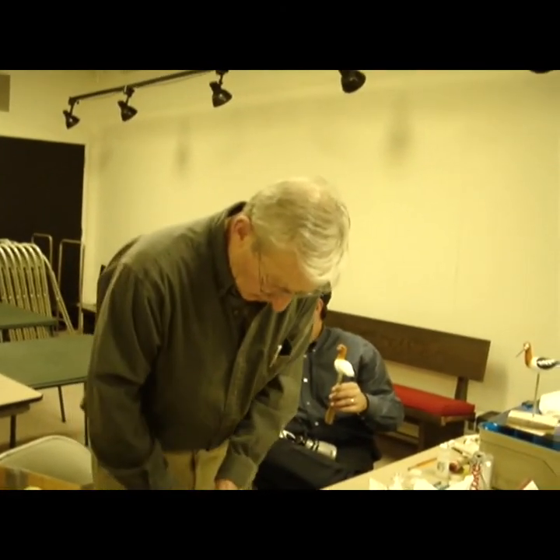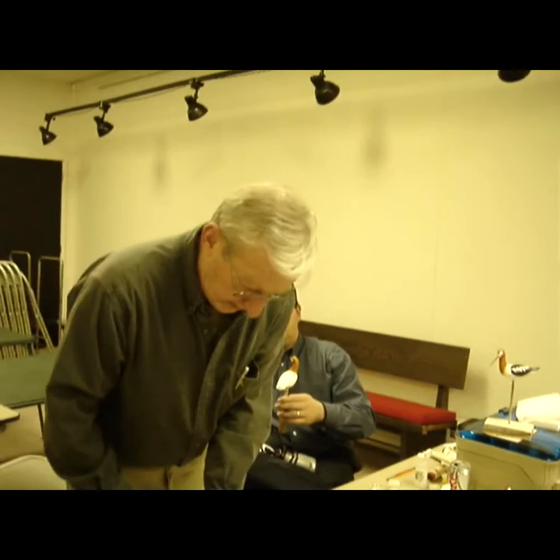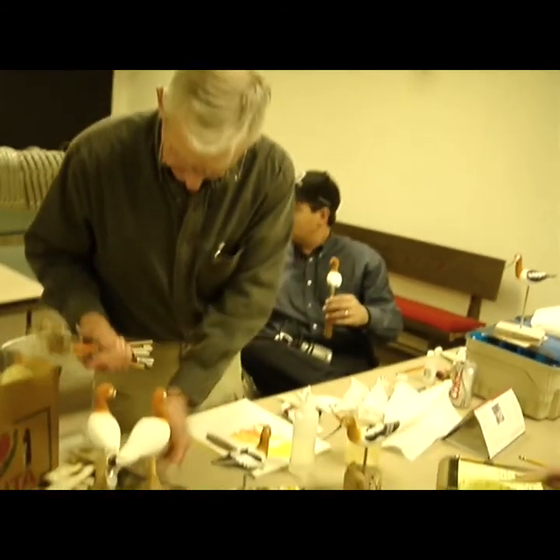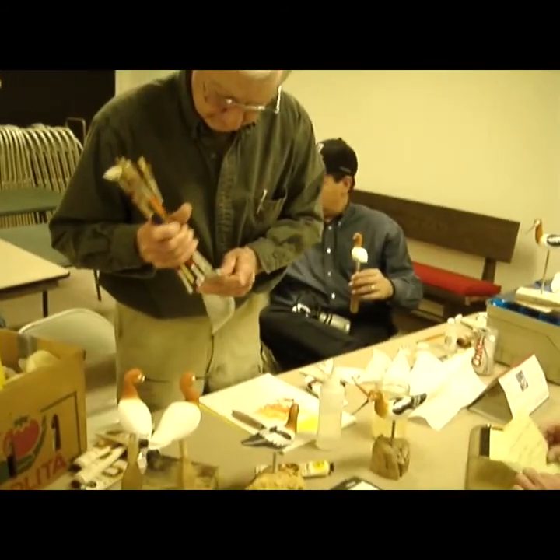If you do any wood burning — burning follicles and stuff into the feathers — then you have to worry about how many coats you put on, whether you'd fill it up. But on the smooth ones, you don't have to worry about that.